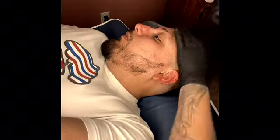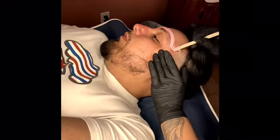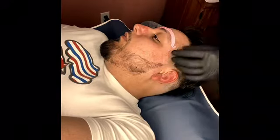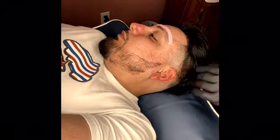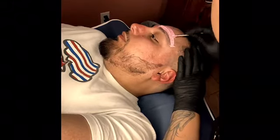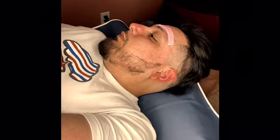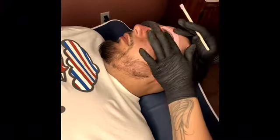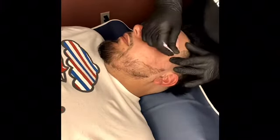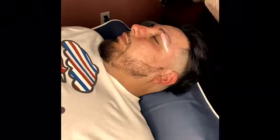Then I go ahead and start on the left eyebrow — here again I'm using hard wax. On this side I did go a little bit higher because I noticed that Miguel had a lot more hair on this eyebrow and higher up. In order to get that clean, precise look, I do go higher up to give it that clean wax.